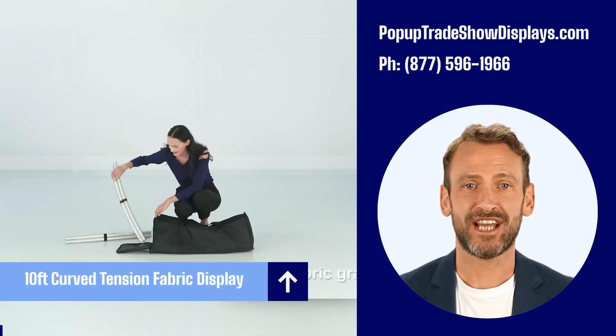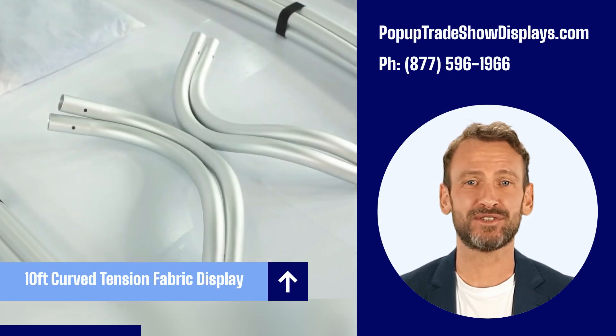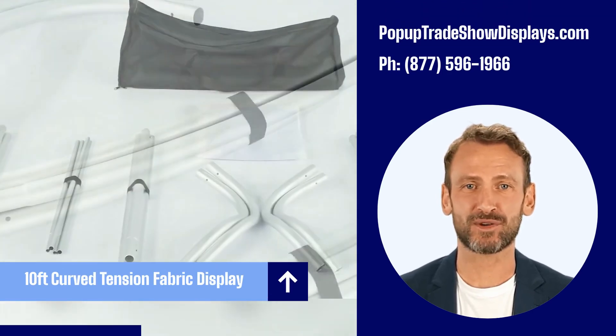The 10-feet curved tension fabric displays have taken the event, trade show and exhibition by storm.